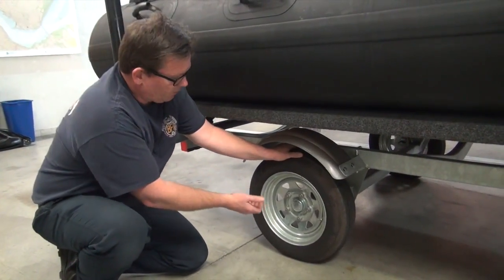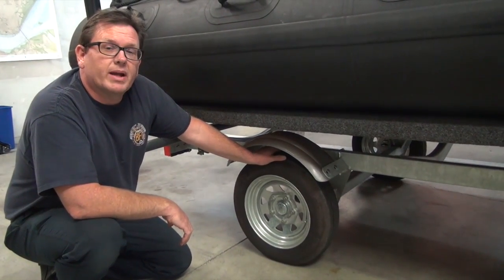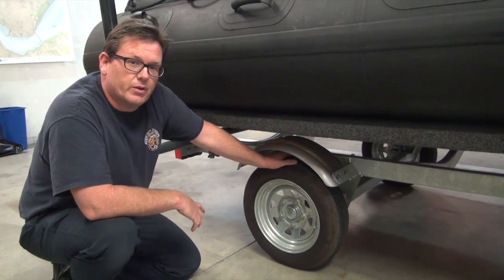The occasional check is to rock the trailer back and forth — best done by lifting the trailer and rocking it a little to make sure the bearing hasn't loosened up. If it has, that's a service issue and it would go down to the corp yard for maintenance.